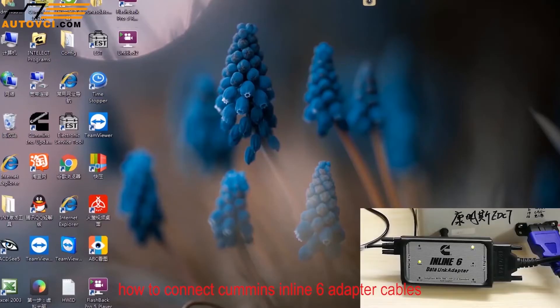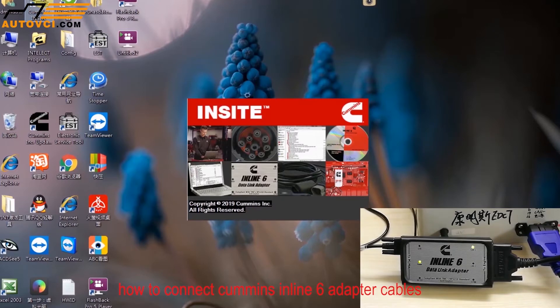How to connect Cummins inline-6 adapter cables. We provide tutorials with Cummins. First, connect the inline-6 data link adapter. Connect the OBD cable with the Cummins CCU and USB cable. Connect with laptop.